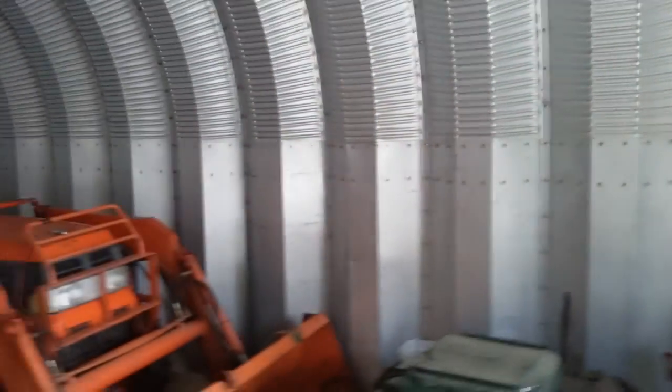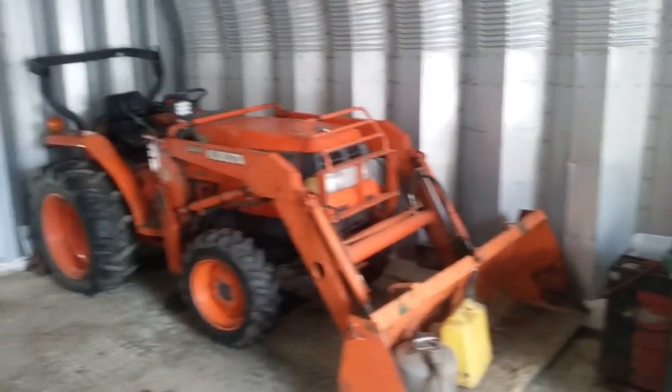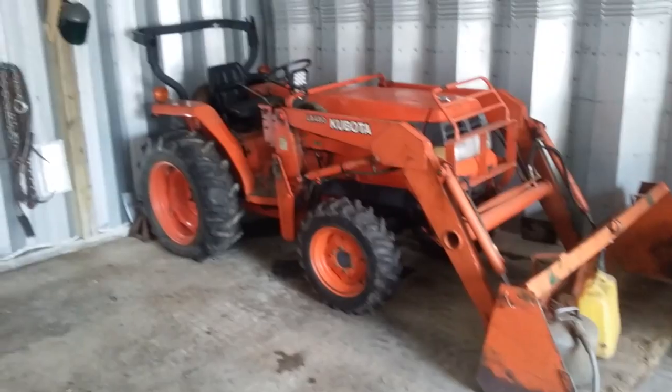Got my Kubota tractor. I'll do a review on that after I fill the tire up with air.